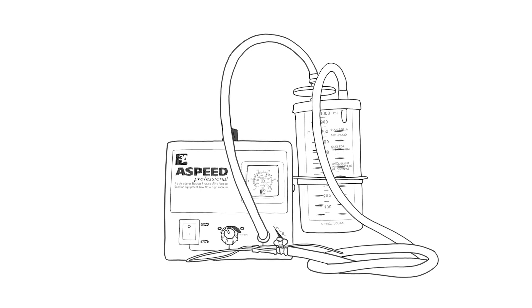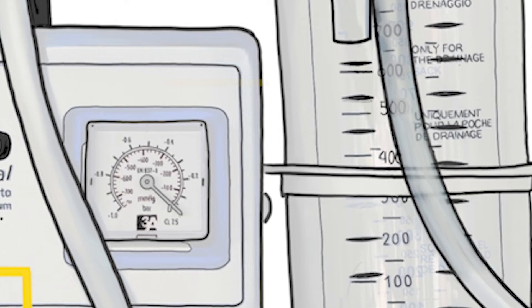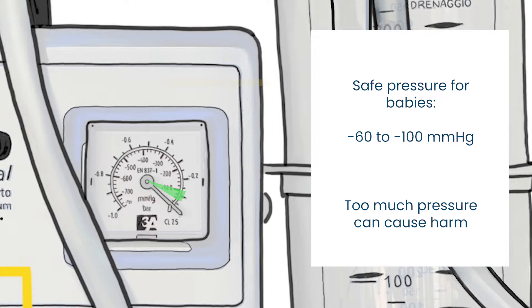Let's look at the different parts of the machine. The on-off switch is on the front of the machine. Next to it, there is a knob that regulates the pressure — you can see the pressure in the pressure gauge. The amount of pressure required for a newborn is very small: between minus 60 and minus 100 on the inner scale, the area marked in green. It is very important not to go above this pressure, as you will harm the baby if you do so. The tissues inside their mouth and nose are very delicate.